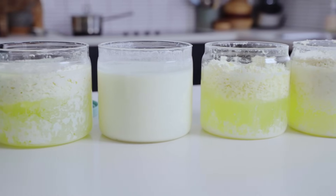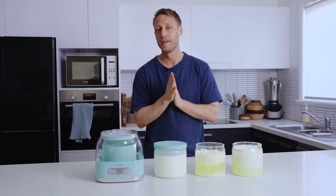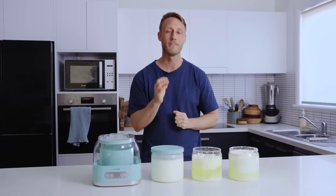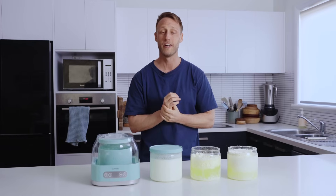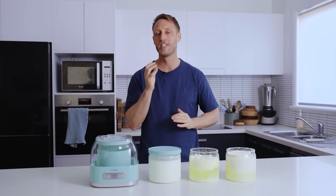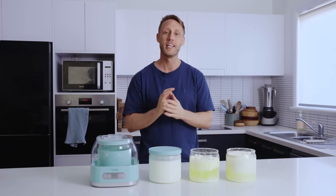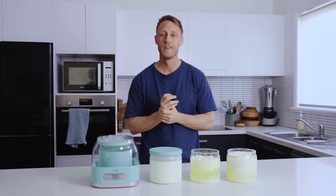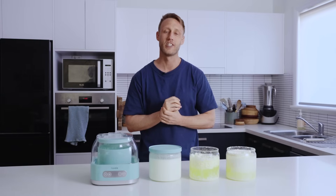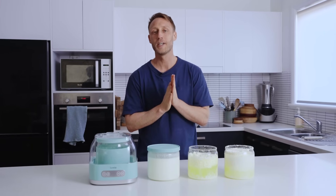Thanks so much for watching — I really hope you've found this video informative. Please leave some comments below to let us know your thoughts, and if you've had a separated batch, how you've got on with your Reuteri fermented dairy — would love to hear from you. I'll finish off by saying: embrace separation. Don't look at it as a failure — it really is just part of the process and you can still enjoy the health benefits, even if you don't get the texture you're expecting. Thanks so much for watching — we'll see you again in the next video.